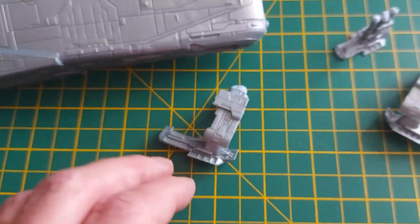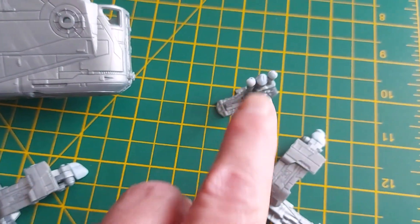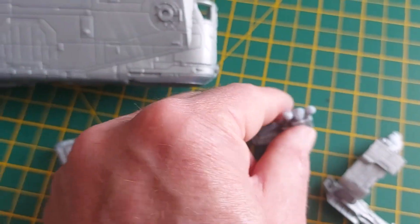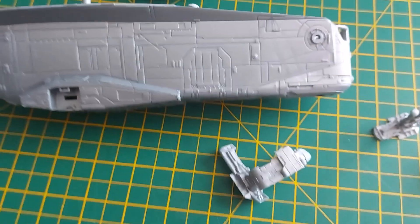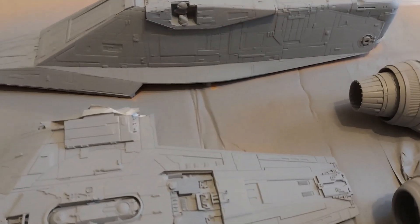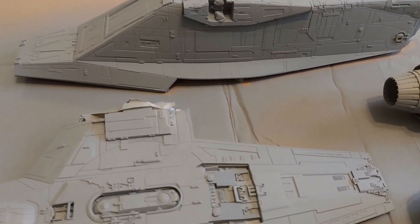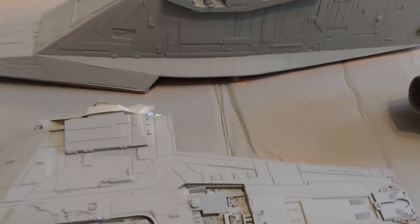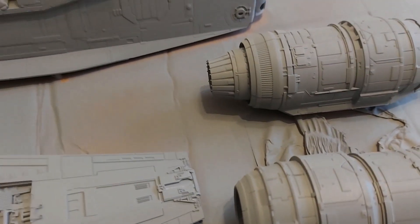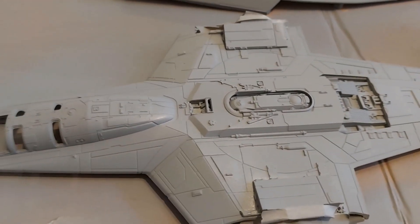I'm sure it's going to look better when I put primer on. I've blue-tacked up the glue points so I don't have to scrape glue off later. With gray primer on, we've lost the horrible cheap-looking sparkly finish and we can see the detail properly — everything's now looking far more Star Wars-y.